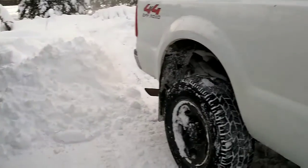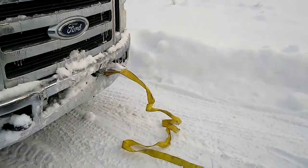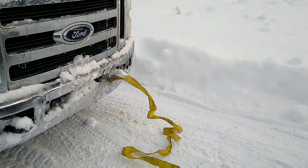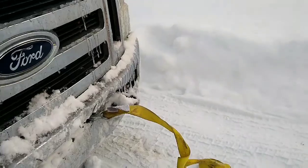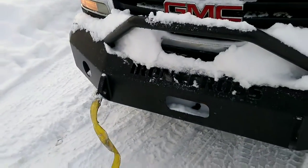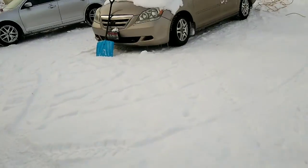Easy fix. So let's see if this works — it'll either work or we'll rip the bumper off, one or the other. We've got the tow strap attached to the damaged part of the Ford, and the other one's hooked to the awesome Iron Cross bumper on the Duramax. Let's see if this works.